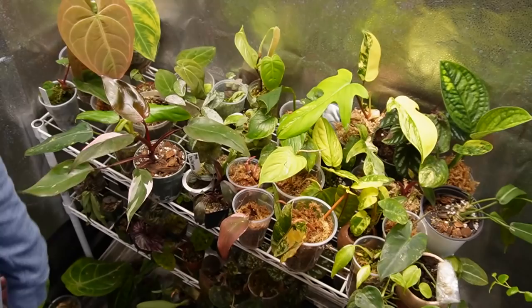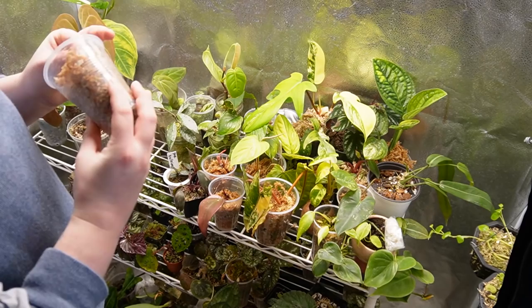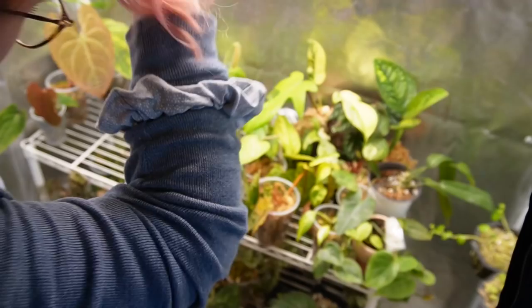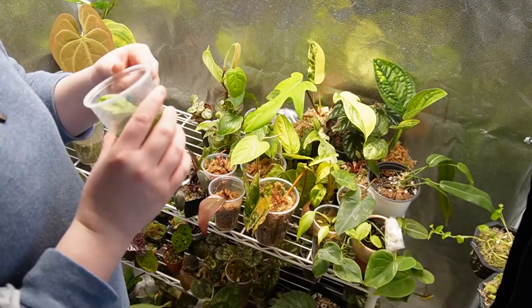I want to reorganize some things but I'm not sure how yet. I kind of feel like I need to repot some stuff. I really want my begonias and my terrarium plants to be more accessible because they're not super accessible right now. I love having Hoya on the top shelf because they get so sun-stressed, but they just take up space I could be using for other plants.